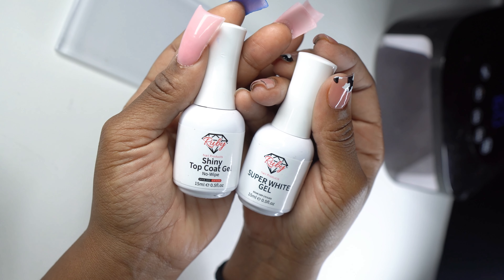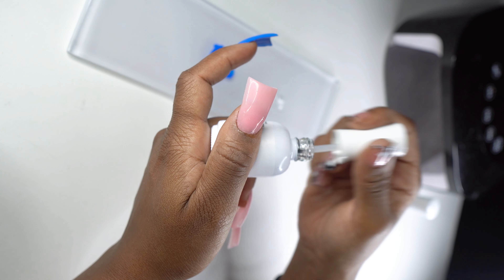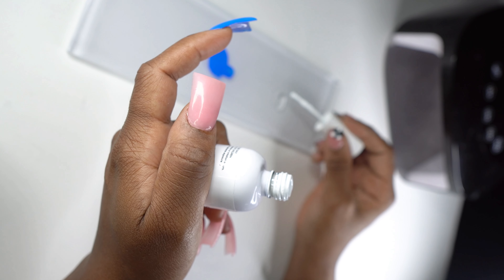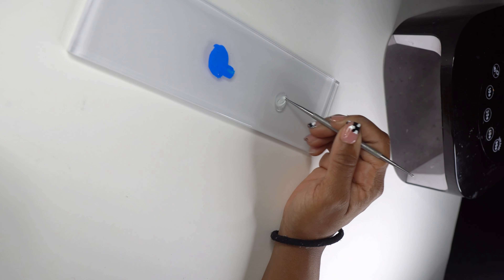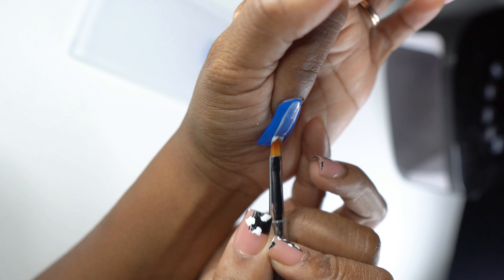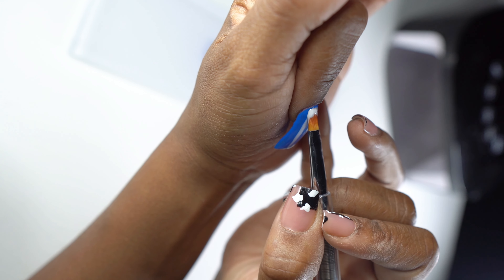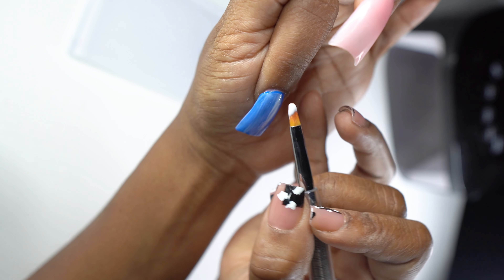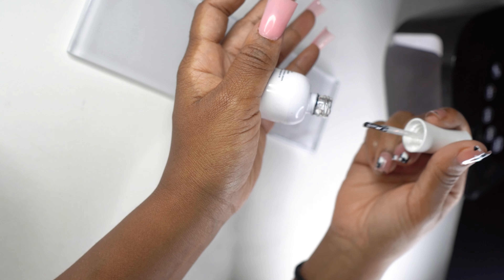Next I'm going in with my top coat and white gel from Ruby Nail Products. This part was kind of tricky — I had to make this mix two or three times because I kept using too much white. The trick is to use more top coat than white, put just a little dab of white, and if you need more, gradually add it. You want that milky consistency — put a nice little layer of that over the nail and do not cure.